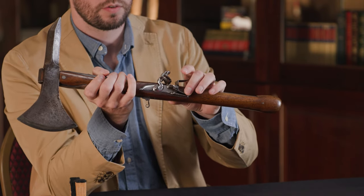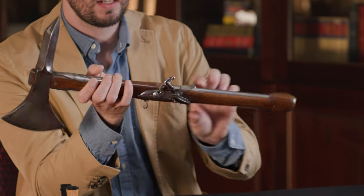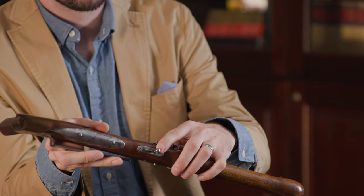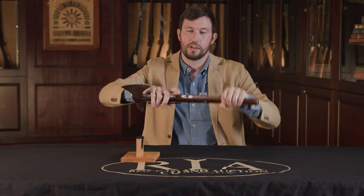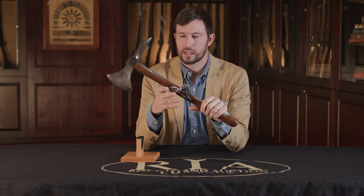We've got a really small, probably off of a pocket pistol size, lock here on the right side, little side plate, and a trigger here on the bottom. So you could use this as an axe, and then you could flip it and turn it and fire, or vice versa, whichever your needs were at the time.